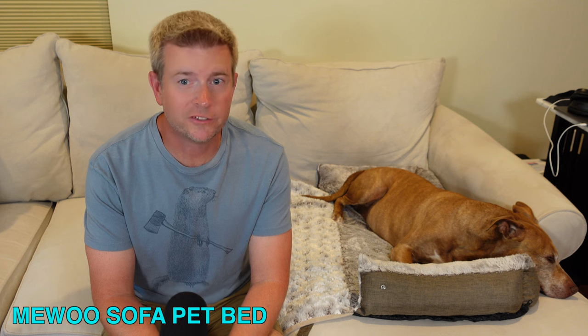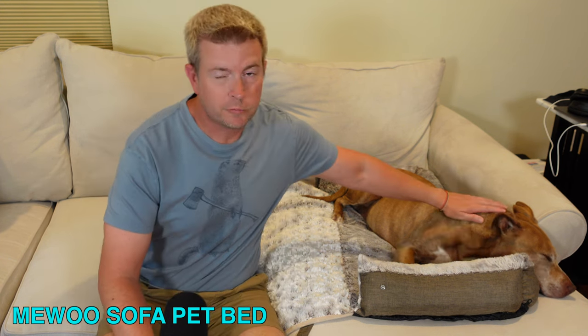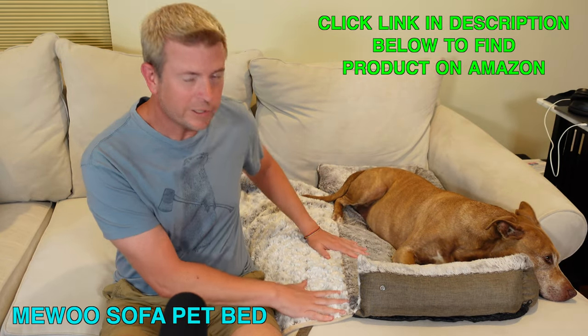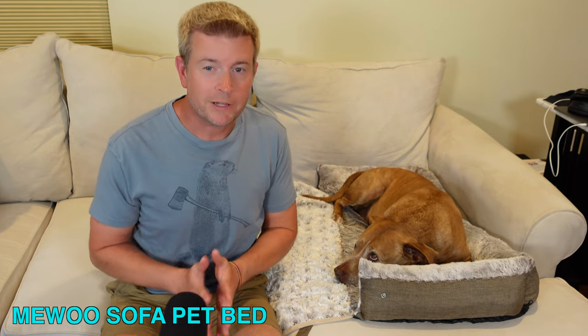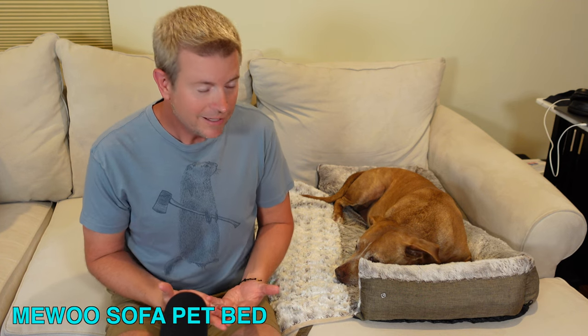Welcome to another edition of Eric's dog product reviews. I am Eric, and today I am recruiting the help of my beautiful pitbull Ulani to review this really cool pet sofa bed by a company called Miwu. It's a pet sofa bed — a really cool concept.